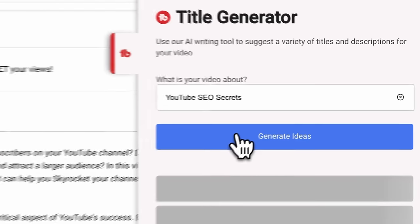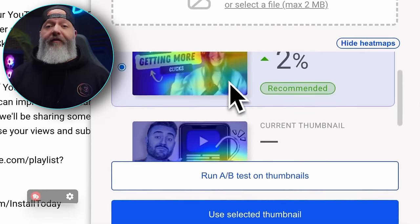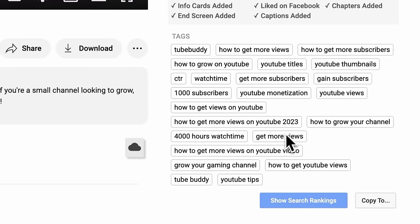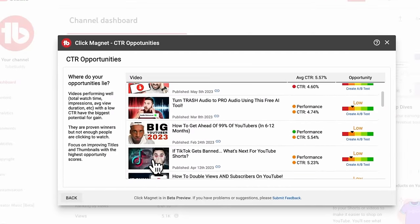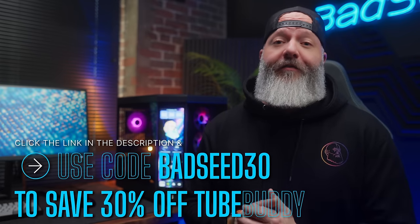Every time I post a video, I take the title I've come up with and feed it to their AI title generator, which gives me 10 alternatives. If I find a couple versions I like, I can feed that to the A-B tester, and it will rotate those day over day and analyze performance. I can also A-B test thumbnails the same way. When it comes time to add search tags, it shows me top-ranked relevant tags from actual YouTube search data. Their bulk edit tool lets me update descriptions for 300-400 videos in minutes instead of hours. Use code BADSEED30 to save 30% off TubeBuddy — link in the description.